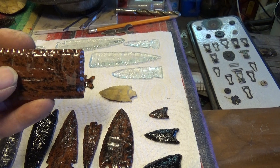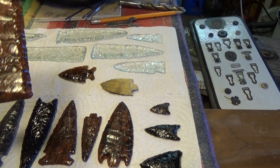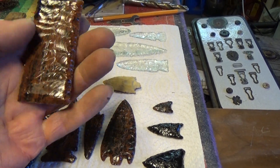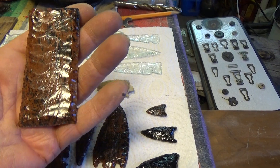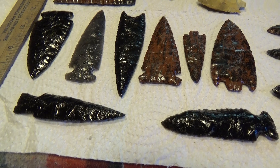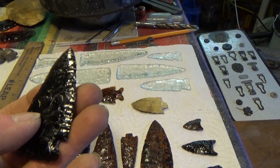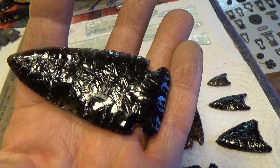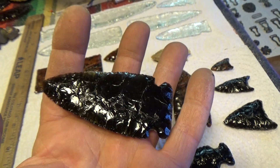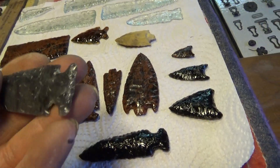I skinned this one — they come just cut with a saw to the dimensions you want, then you've got to skin them, get all the rough stuff off, and then go ahead and make your arrowhead out of it. And that's what these are down here — these are obsidian, just black obsidian. This one I just finished today.